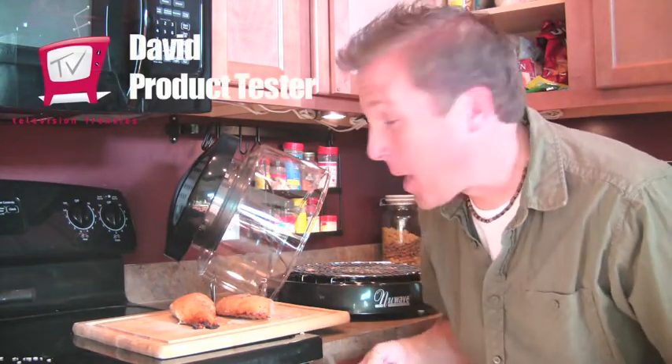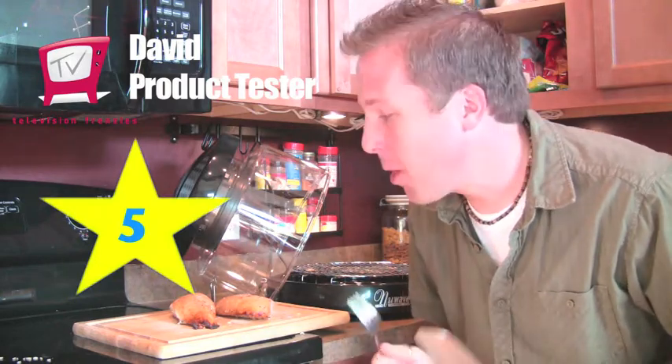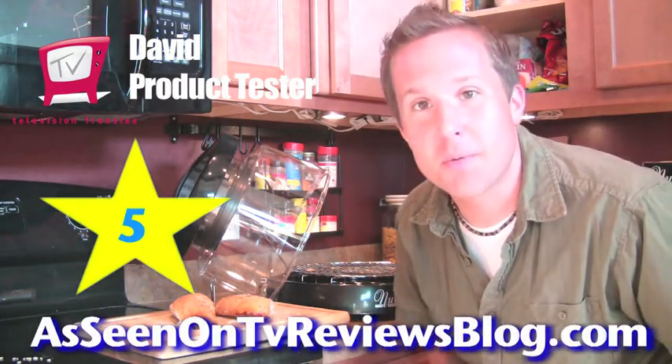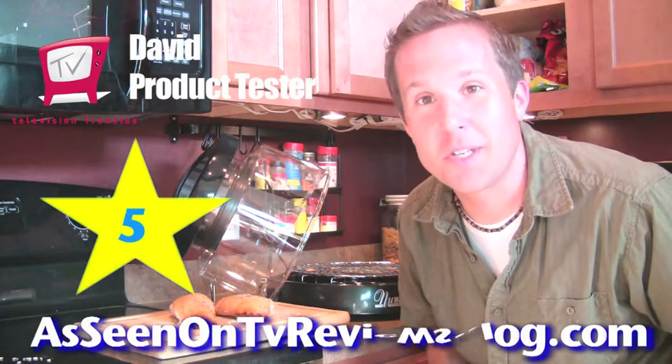I'm David from Television Frenzies, and I'm going to give the New Wave Infrared Oven a 5 out of 5 stars. Awesome. If I can save half an hour of time cooking, it's amazing. I'm excited to see what other kind of test products I can put it to use.